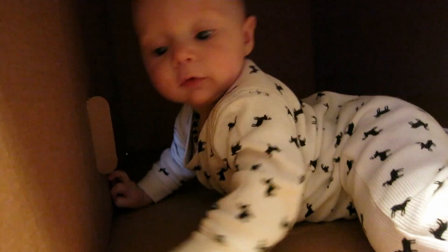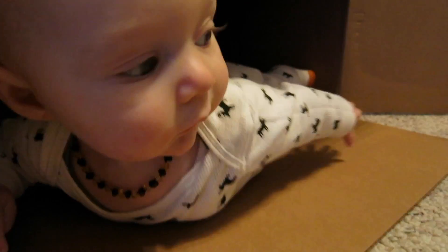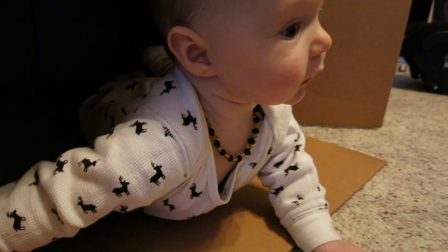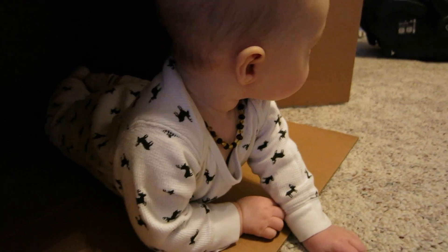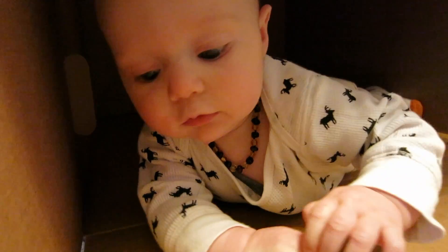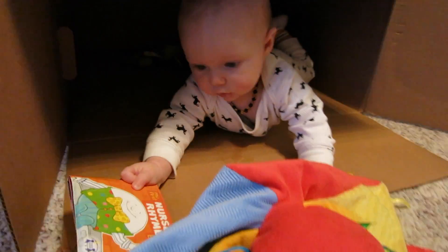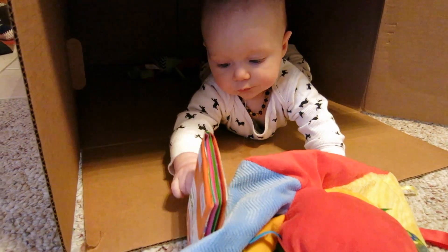Paxton is in his first box! Look — he got a burp in! I love how he can turn himself around now. Go ahead, you can go back in the box. So cute — how many people used to love playing in cardboard boxes? We used to find them and make them into houses, put windows on them, color on them — they were so much fun! You got your books in here, you got your toys.